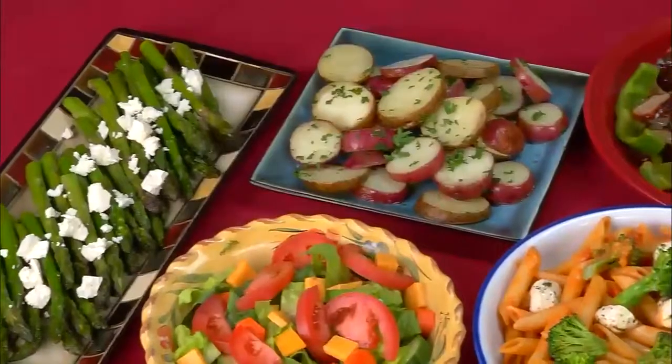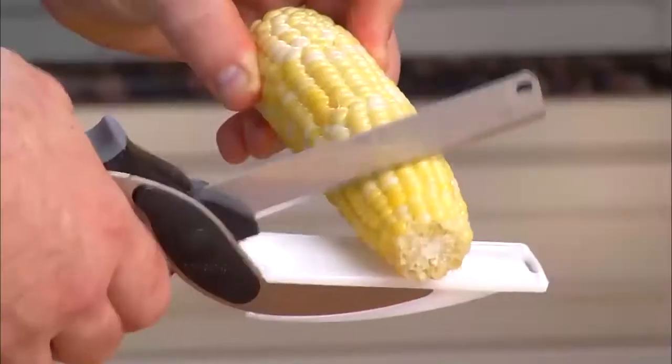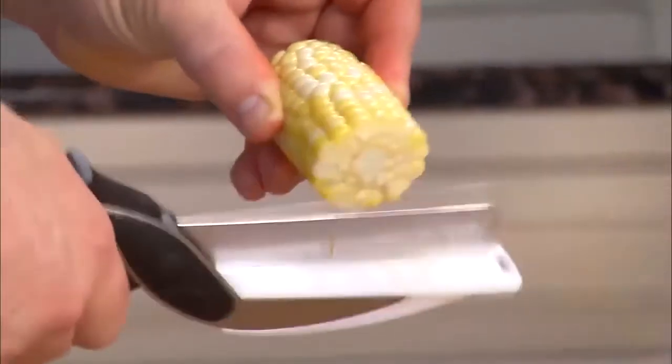Making soup takes forever. Now slice veggies right in the pot for a savory soup. It's the only knife you'll ever need to create all of these no-mess meals. Blades so sharp, they cruise through corn on the cob.